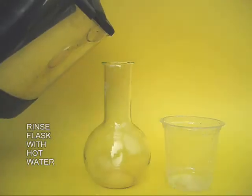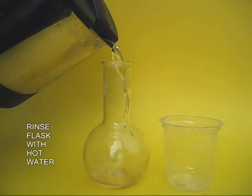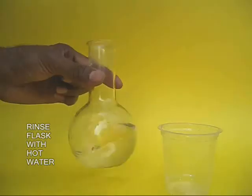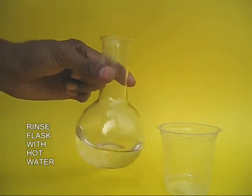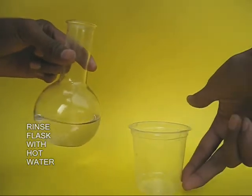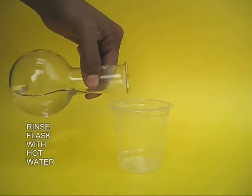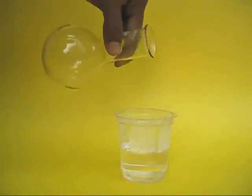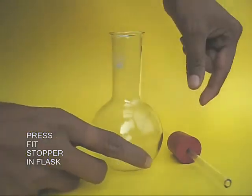Now boil water in a hot kettle and pour this hot water into the flat bottom flask. Rinse the whole flask with hot water and then pour it out in a cup. Now the air inside the flask would be hot and some of the air would have been expelled out.